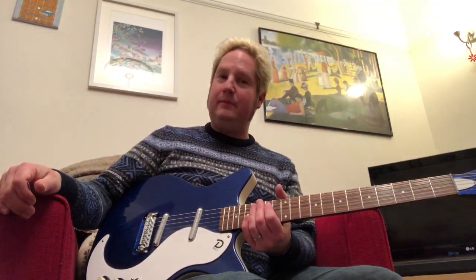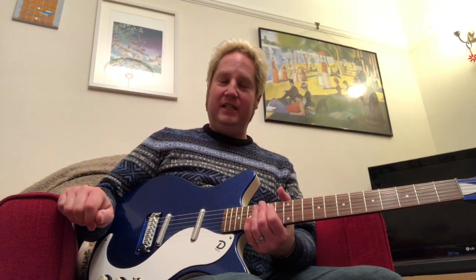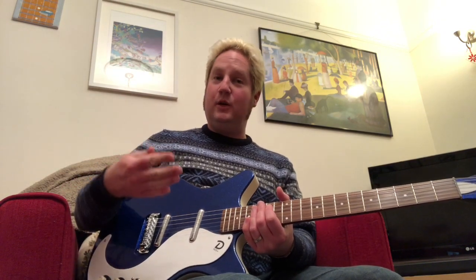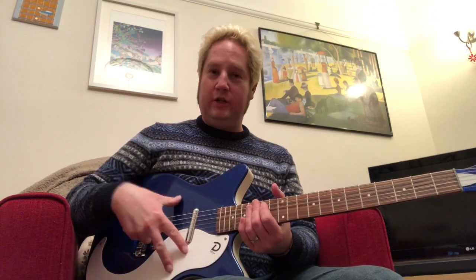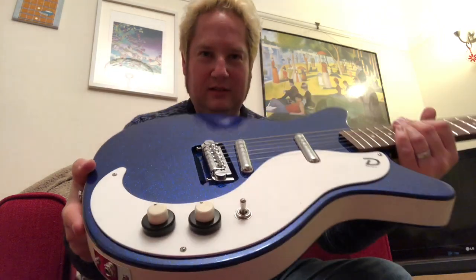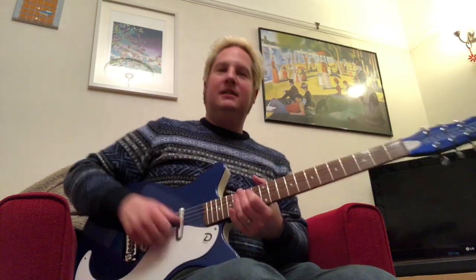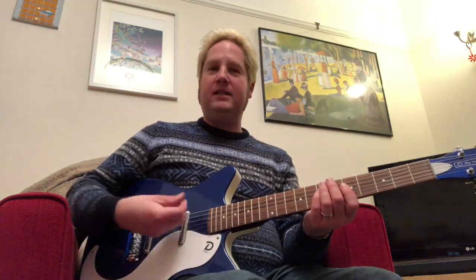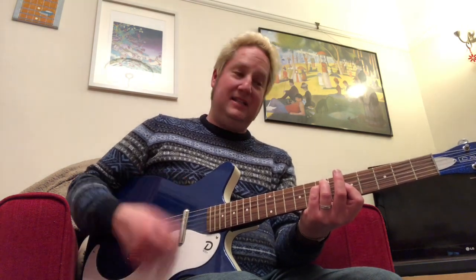Howdy folks, Hesi here — not in the cabin today, relaxing in my lounge. I wanted to make a new video, so here we go. Two parts to this one: number one, I wanted to show you this cool new Danelectro I've just picked up. Check this color out — it's blue sparkle. I'm loving that, very me. I wanted to give you an idea of what it sounds like, just acoustic, unplugged, how resonant it is.